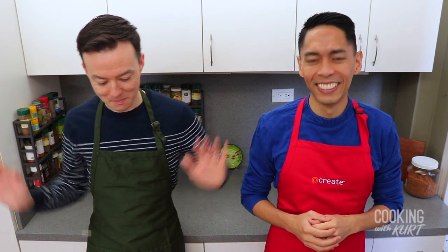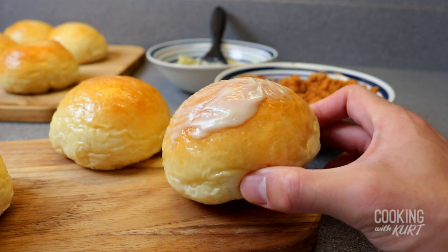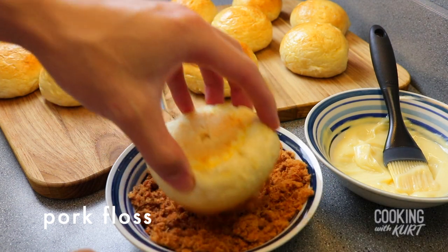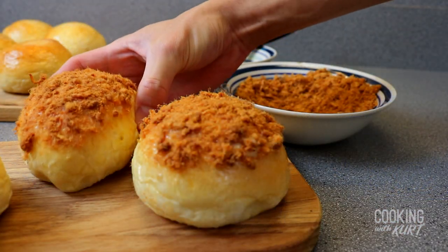Pork floss buns, pork floss buns — one a penny, two a penny, pork floss buns. When the buns have cooled completely, after cooling on the rack for an additional 30 minutes or so, only dress the buns you're planning to serve immediately. Brush the top of each bun with a light layer of the prepared Kewpie mayo mixture. Invert and press the top of the bun — the part covered with Kewpie mayo mixture — into the bowl of pork floss to get a light layer of pork floss on top. Repeat this with all the buns you are serving immediately.